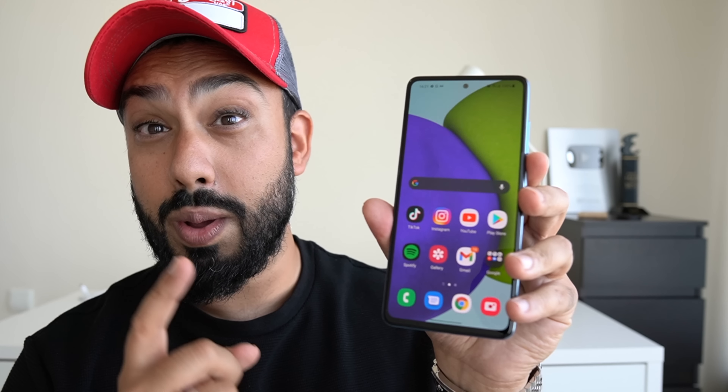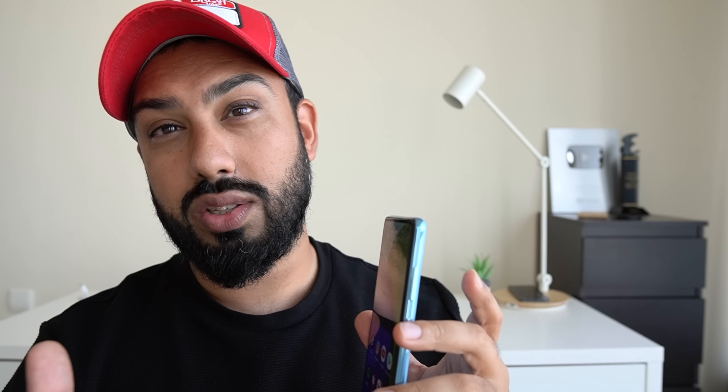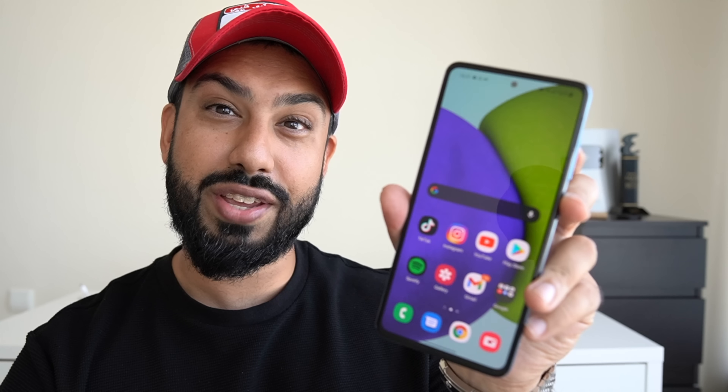Under the display I've set up the fingerprint scanner, so it will unlock with the fingerprint. It's not super fast but it's not super slow either. And if you don't want to go with that, you can always unlock with the front-facing selfie camera.